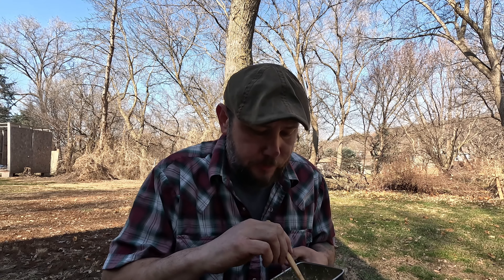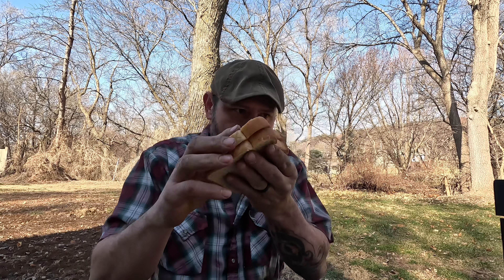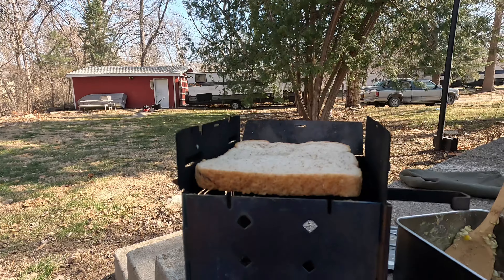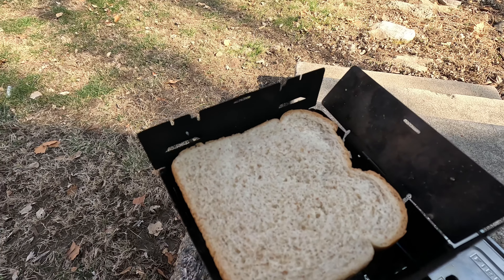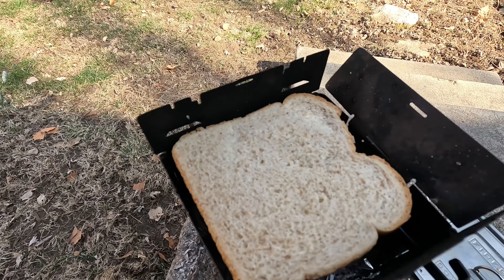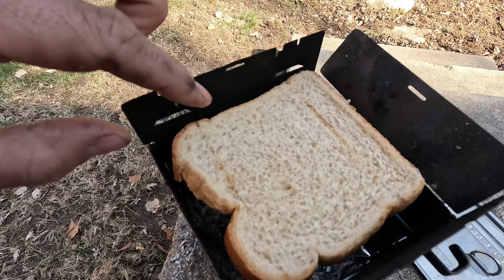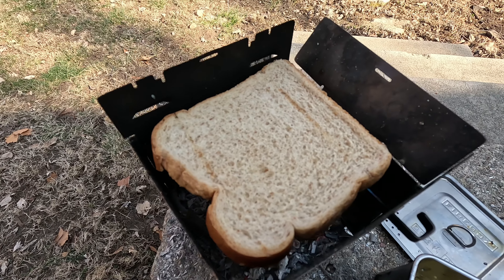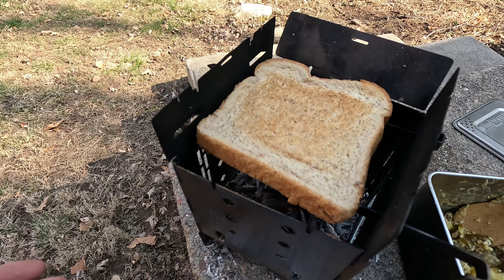I'm waiting for my stove to burn down to coals, then I'll put my bread on there and toast it a little bit. When you're down to coals, take your bread and stick it right on top of your stove — just like this. Only give it about ten seconds. Seven, six, five, four, three, two, one — and flip it. See how it already started toasting? About ten seconds is all you need on each side. Flip it over for maybe another ten. You just don't want to burn your bread. Who doesn't like toast with their breakfast?